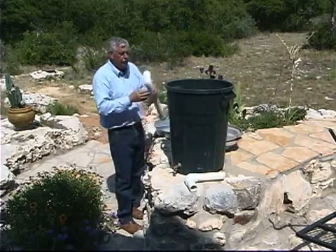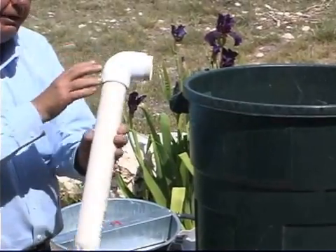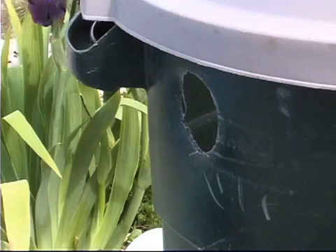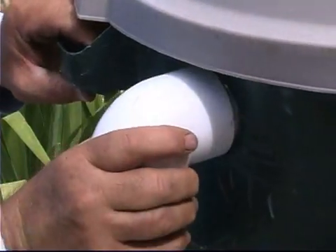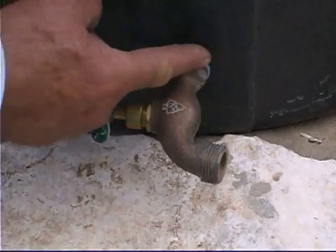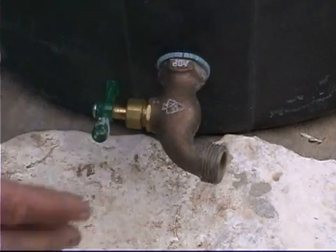The first thing you want to do is go ahead and have an overflow where you can cut a two-inch hole, insert a two-inch PVC pipe — we put a screen on the bottom to keep the mosquitoes out — and just attach that to the side. We also want to connect the faucet at the bottom using an old washer and a nut, tightening it so that it doesn't leak.